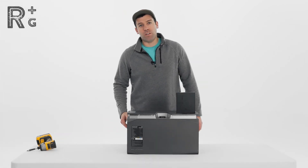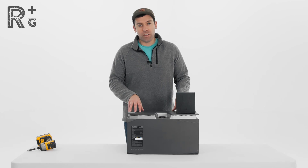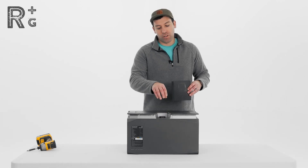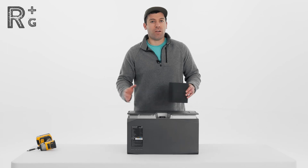All right guys, Chris here with Rack Up and Go. Right now I'm going to be talking about the EcoFlow 5 kilowatt hour battery and the polarity adapter that you can use to plug into the proprietary plug on top and get yourself a negative and positive terminal, then run to bus bars to have a 48 volt system. Let's get into it.